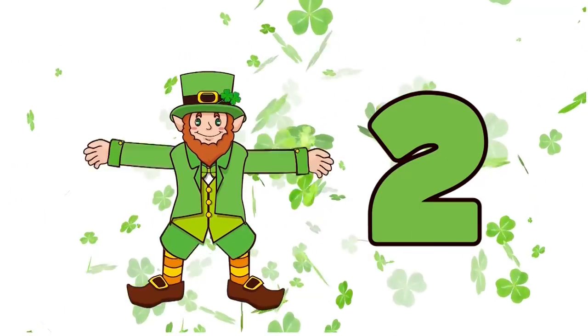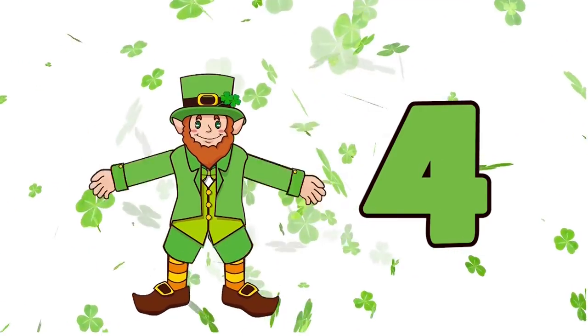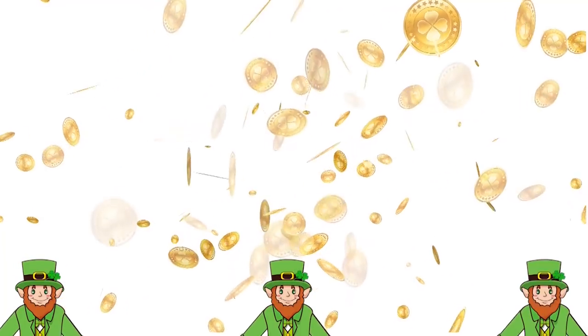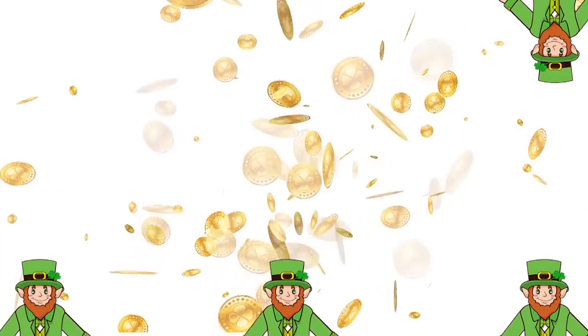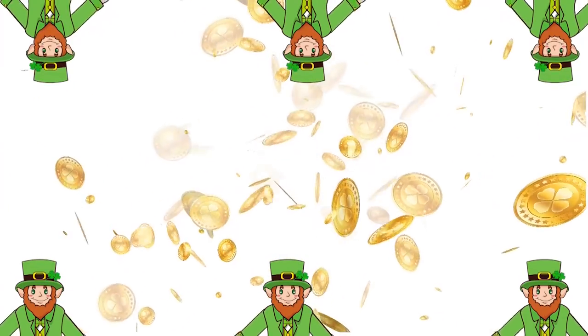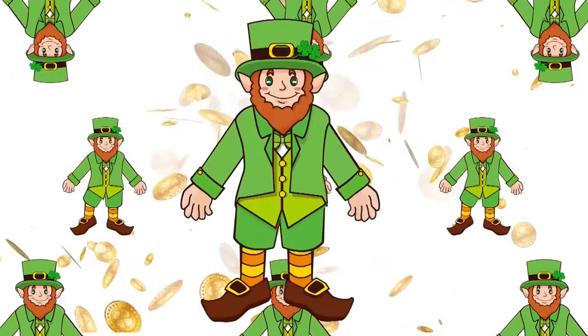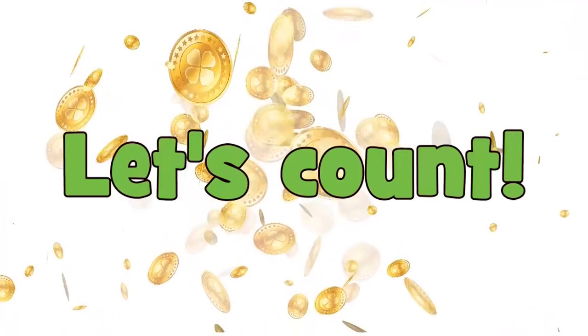Yeah! One, two, three, four, five, six, seven! One little, two little, three little leprechauns. Four little, five little, six little leprechauns. Seven little, eight little, nine little leprechauns. Ten leprechauns are clapping! Yeah!